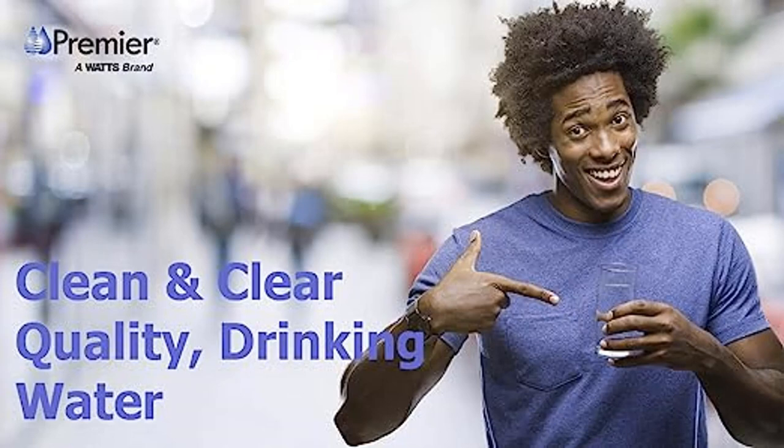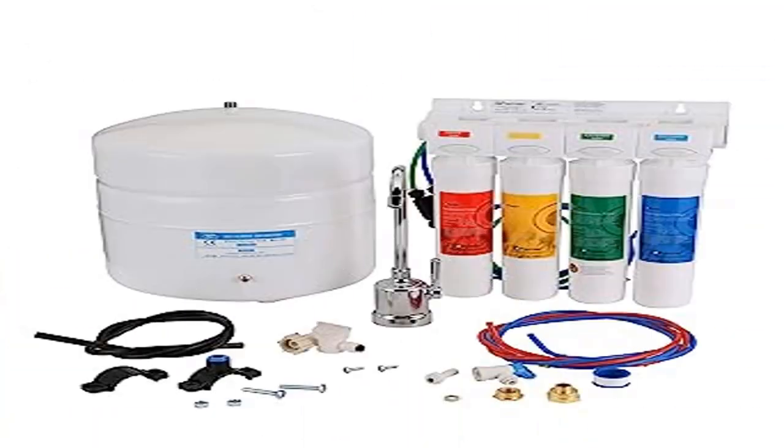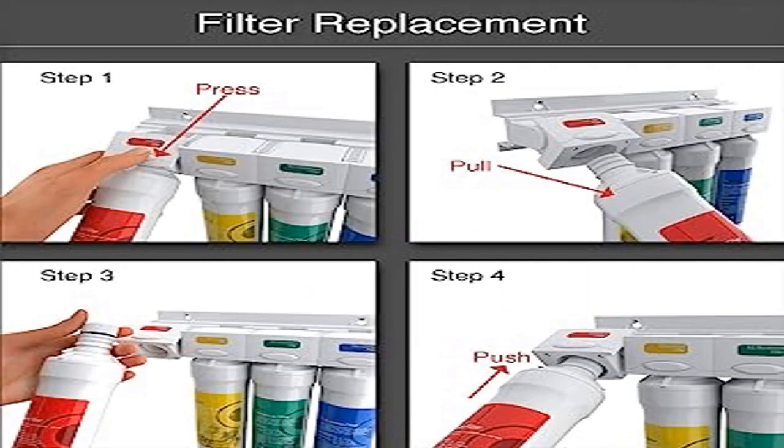The system includes an RO Pure Reverse Osmosis Module with four pre-installed filters, a parts bag, a chrome monitored top-mount air gap faucet, and a three-gallon storage tank — giving you crystal clear, high-quality, and great-tasting drinking water.